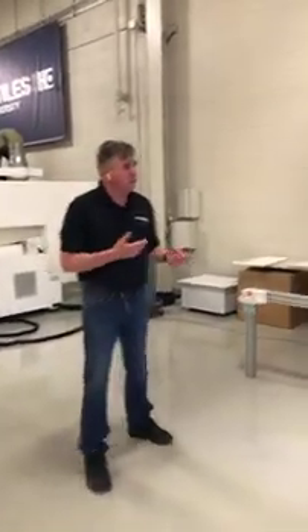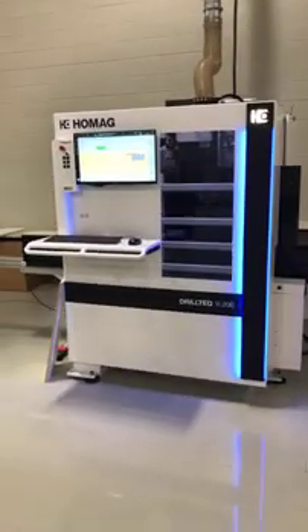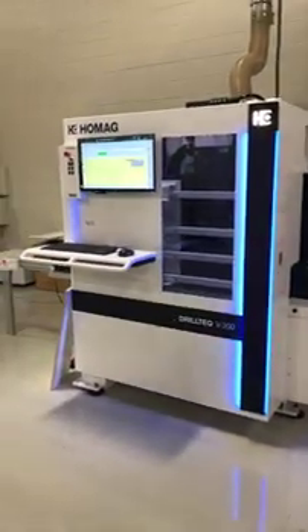Today I'm going to use my Drilltech V200 — it's a vertical drilling machine. I'm going to use it without vacuum at all to move my part through using a clamp.